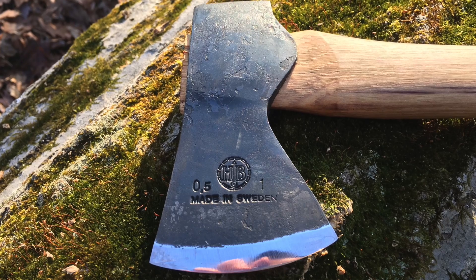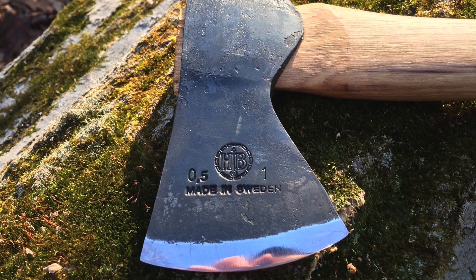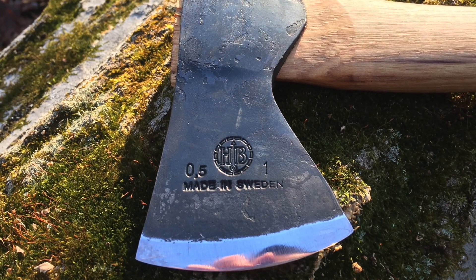But at $83, this tool is incredibly expensive. So today, I wanted to share some of my observations on this hatchet.